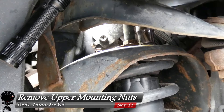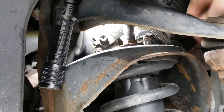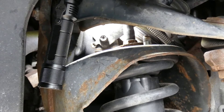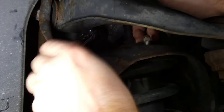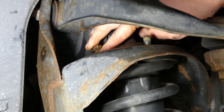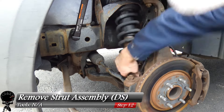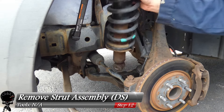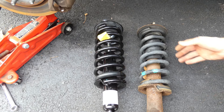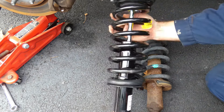Now remove the upper mounting nuts — this only requires a 14mm socket. Remove all three nuts. Then for the most satisfying step: remove the old strut assembly with one good pull and it comes right out. Compare it side by side with your new strut to verify it's the same part — old and busted matches new hotness, so we're good to go.